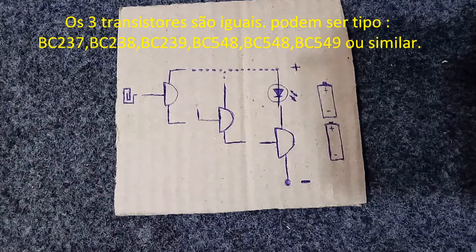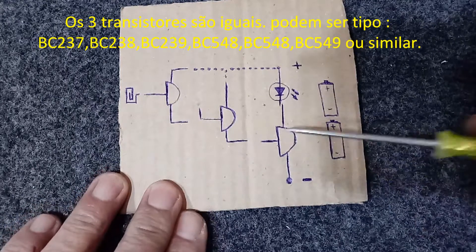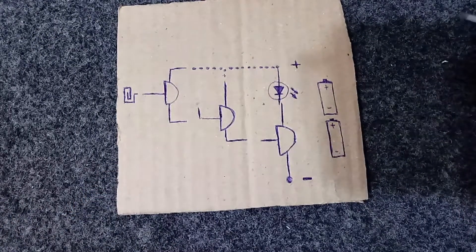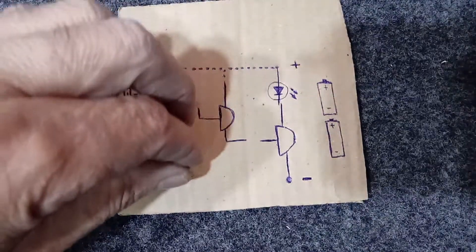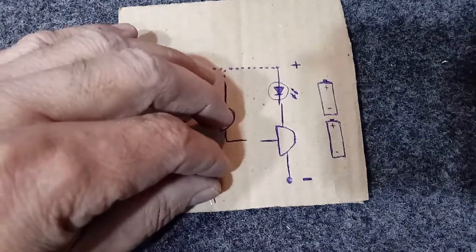I bent the transistors this way to make soldering easier. I made a drawing to help. The first transistor goes like this, the second is soldered here, and the third goes here.